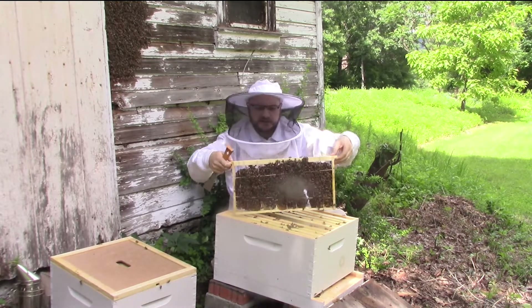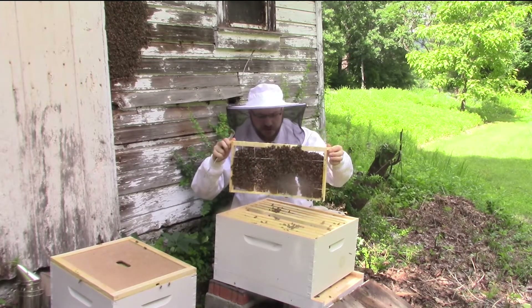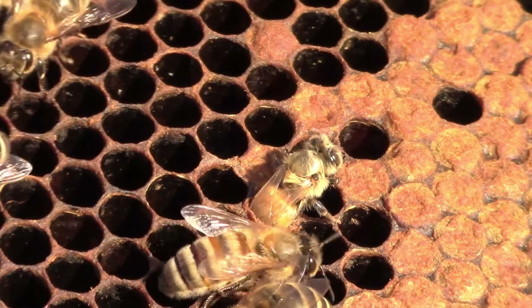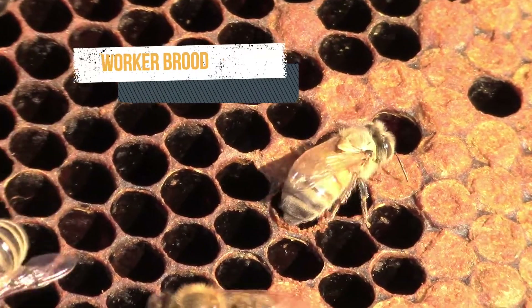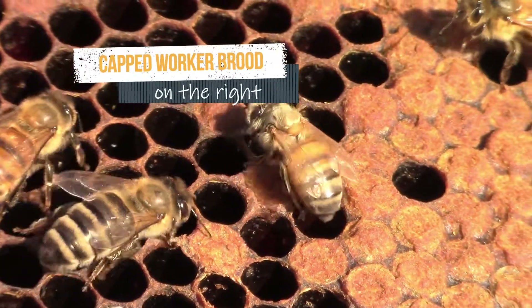I want to be careful not to flip these up in front of my face like I might normally do, because these combs are still relatively unstable. I can see lots of capped brood, but I don't see any sign of the queen - I don't see any eggs, but I also don't see any queen cells, so we'll have to keep going.